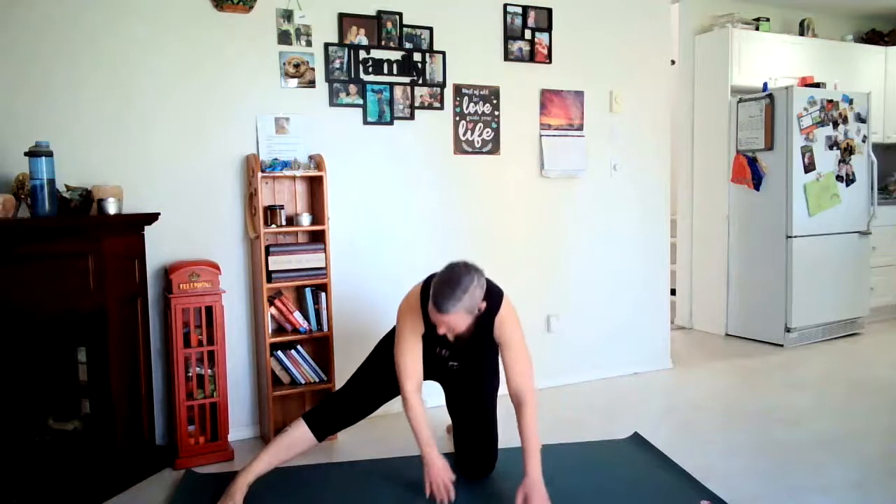We're going to bring our right foot out, coming onto our left knee. Inhale left arm up, exhale to the right — you want to bring your hands to meet here. Take a couple of long breaths. Exhale to the left side, lengthening to the left side.